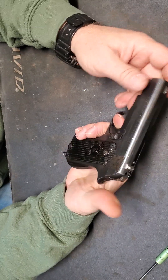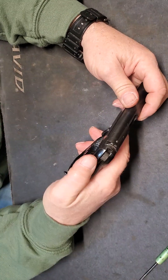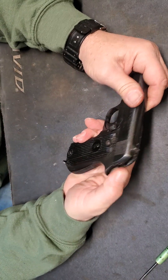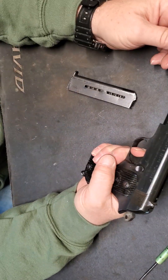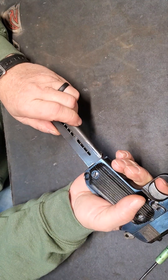It's single action only. The hammer's partially hidden in the back of the slide. Bring the hammer back. These don't — you can't drop the hammer without the magazine in.